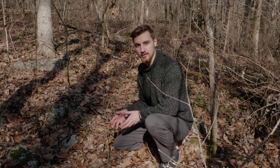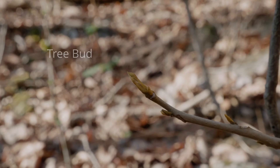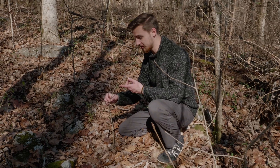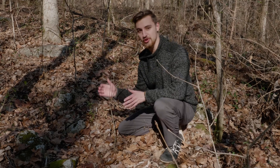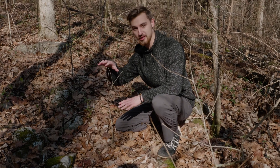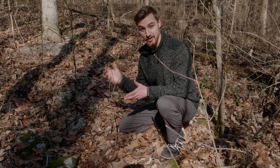One of the really cool things about understanding your winter tree identification, specifically the buds, is that we can identify trees really early on in their development — like when they look like a little stick coming out of the ground. So I want to show you a couple of things that we can look at with this plant right here to know definitively what it is. The buds are really, really distinctive. Let's take a closer look.